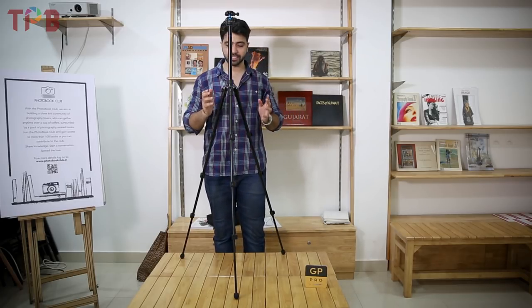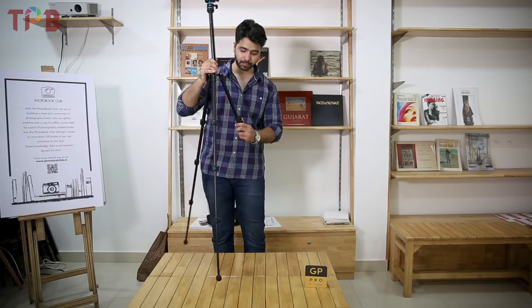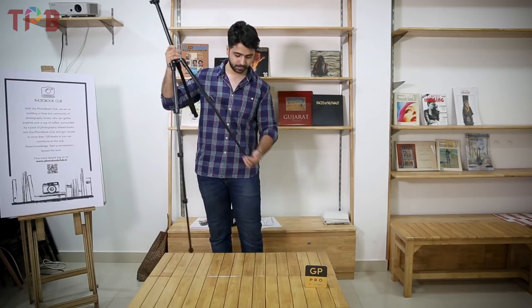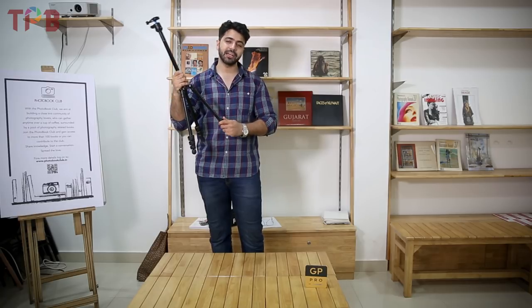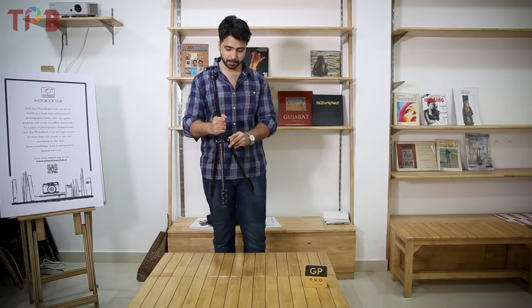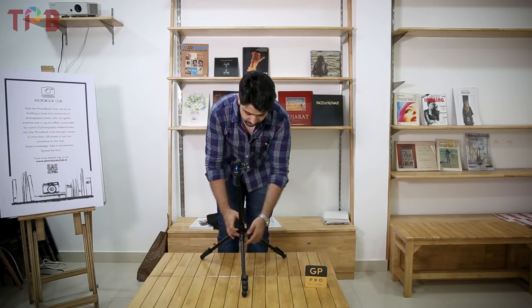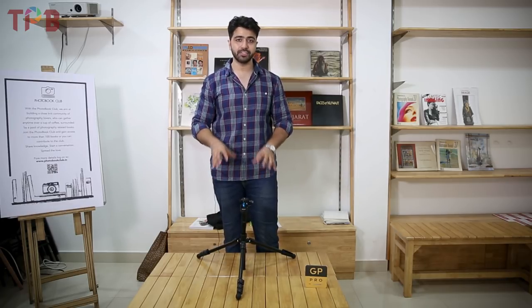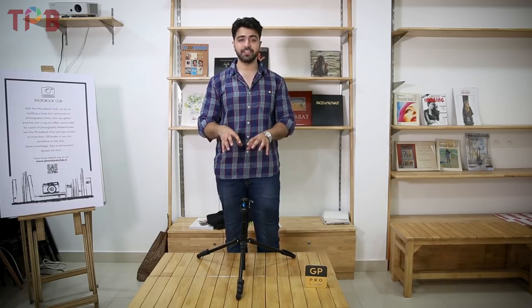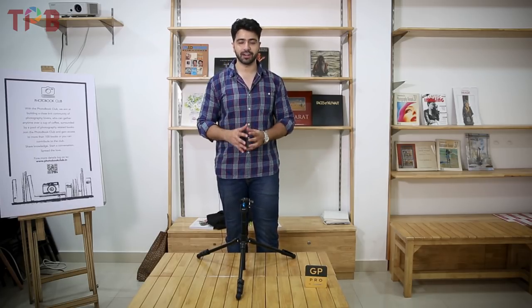The second thing to note is how you can spread the legs. I'll just show you what I mean — let's give it a minimum height. The quality of the clips and leg locks are decent; I won't say they're great, but it's a lightweight tripod so there is a little compromise. You can lock the legs wide out, which allows you to keep the camera at a low angle. This is beneficial because the camera stays stable with widespread legs, especially if you're shooting in windy situations or need a low-angle shot.